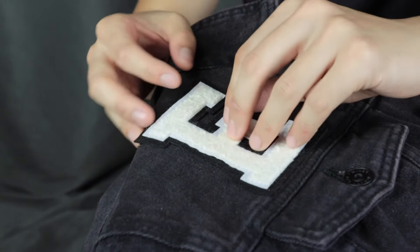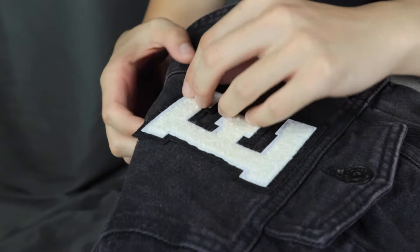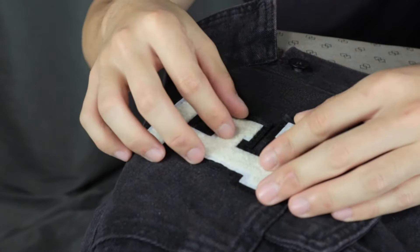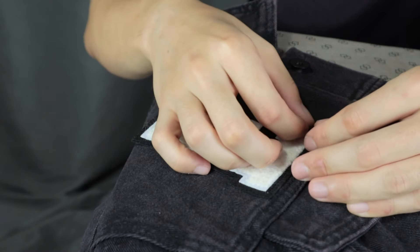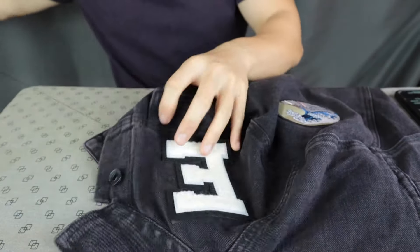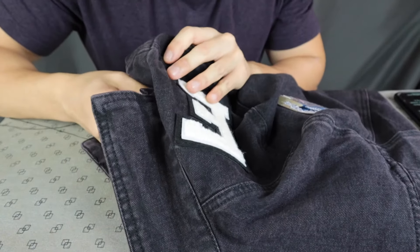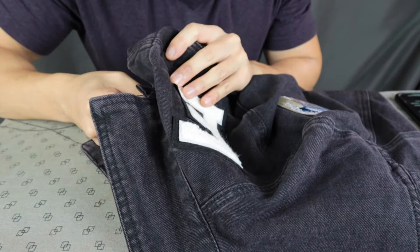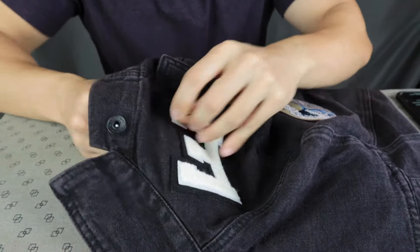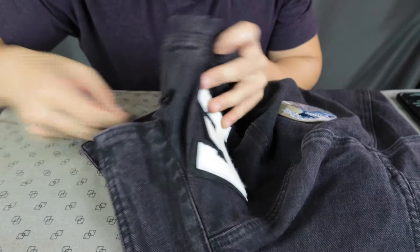Give it a minute or so for the patch to cool down, then check if it has been firmly attached. If you iron on the patch it will be permanent — if you tear it off, it will damage the fabric. If you don't want that, the best way is to sew it on. And even if you decide to iron it on, it's still better to stitch around the patch to make sure it's more firmly attached.